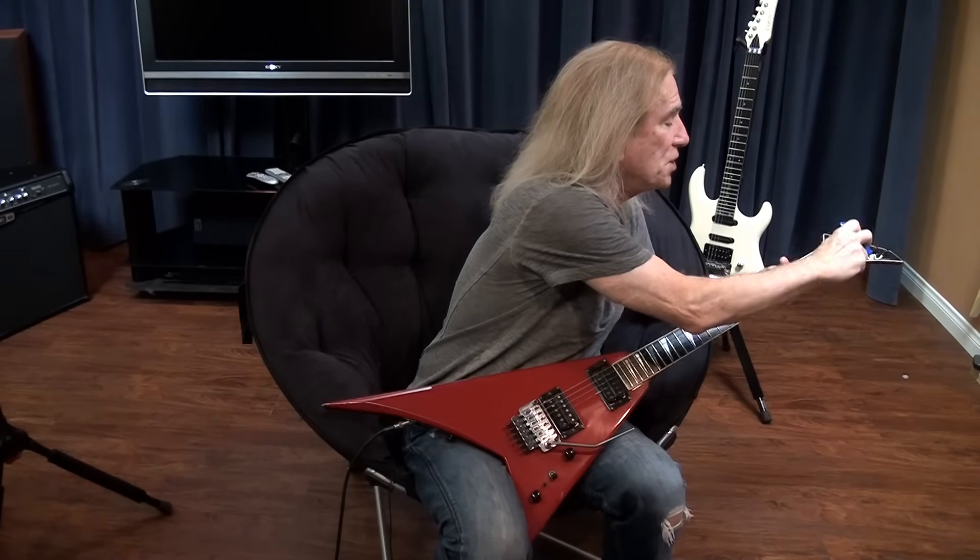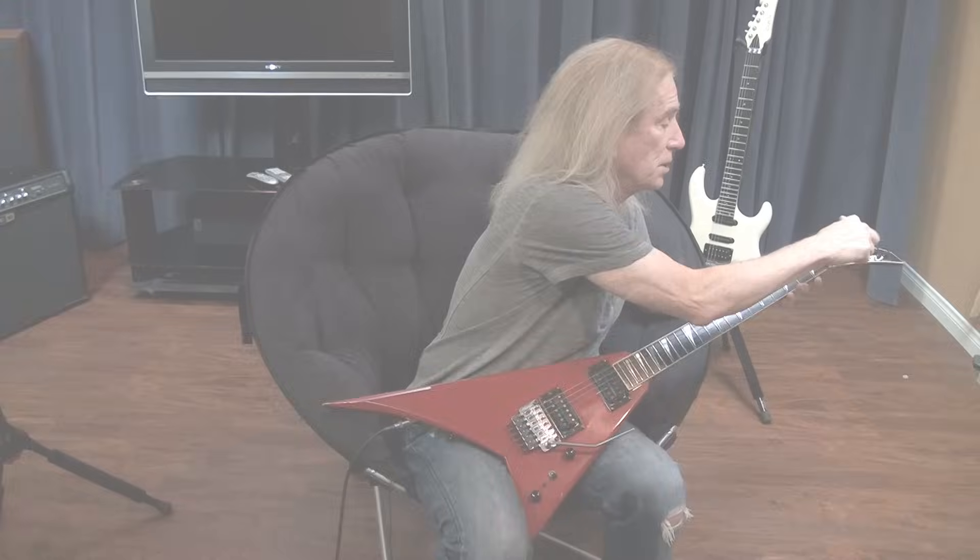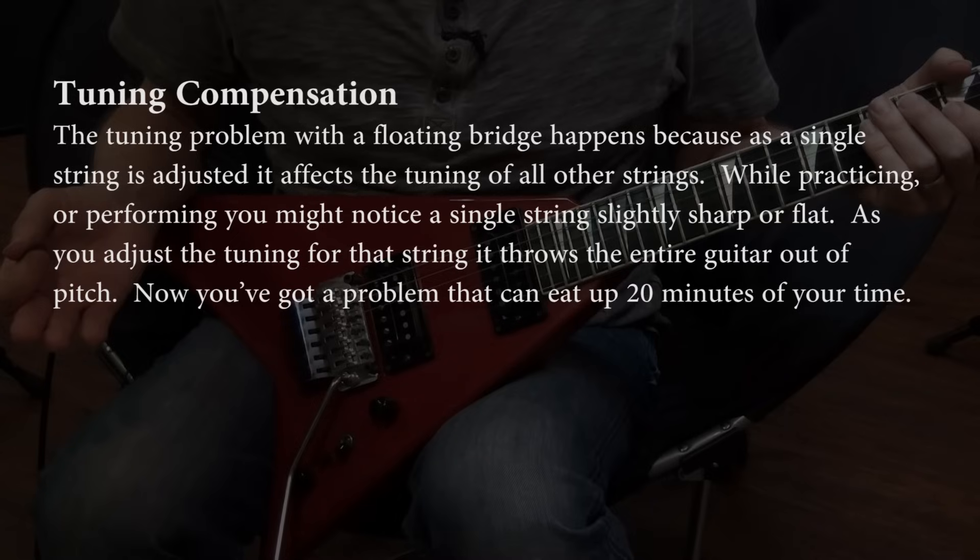When you lock the nut, be sure not to tighten it too much. If you tighten it too much, you can end up stripping the screws and then the nut has to be replaced — that can be expensive. The tuning problem with a floating bridge happens because as a single string is adjusted, it affects the tuning of all other strings. While practicing or performing, you might notice a single string slightly sharp or flat. As you adjust the tuning for that string, it throws the entire guitar out of pitch — now you've got a problem that can eat up 20 minutes of your time.